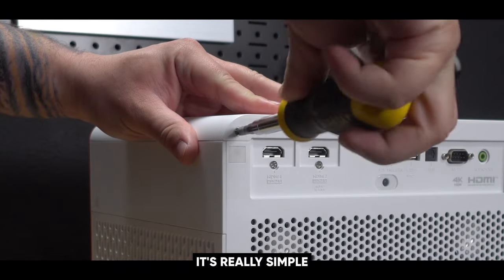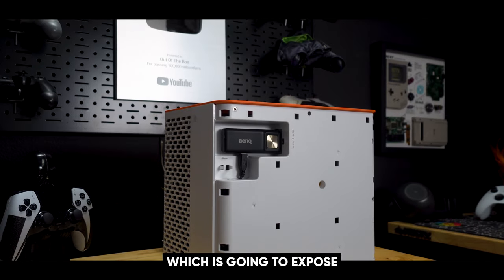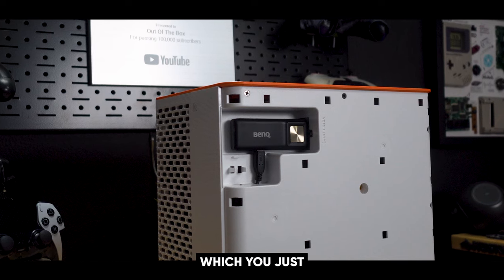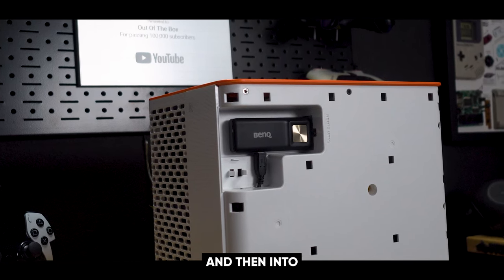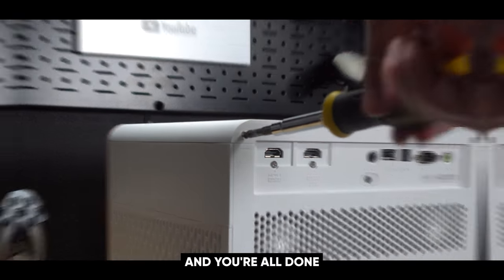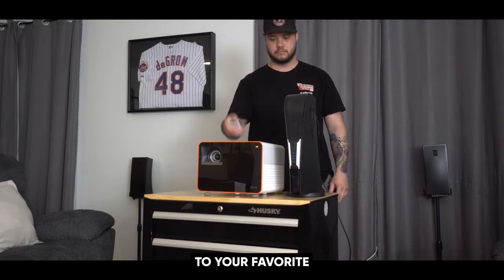To access this, it's really simple. You just unscrew the two screws on the back, lift the top plate up, which exposes a cubby and an additional third HDMI port. You simply plug into power and into the HDMI port, screw the two screws back in, and you're done. Then simply plug it into the wall, plug an HDMI cable into your favorite gaming console, and turn on the projector.